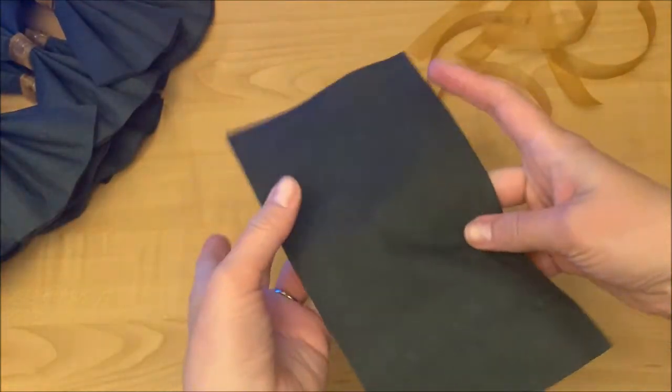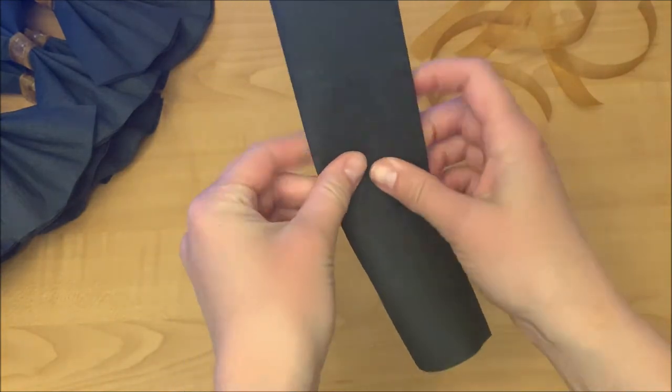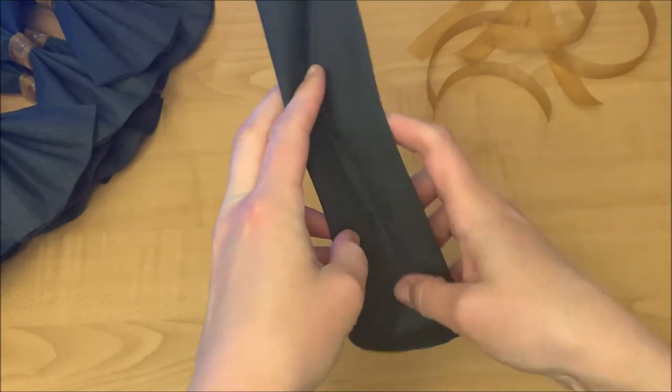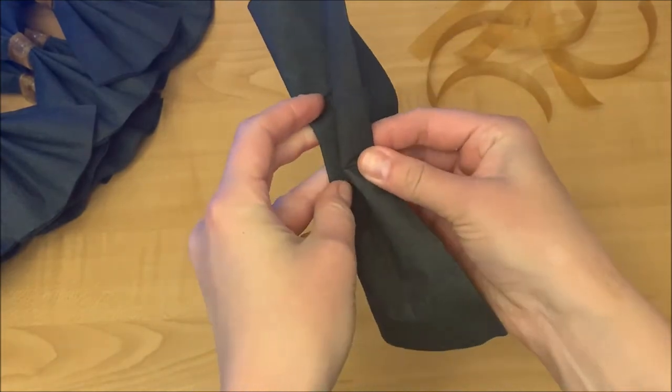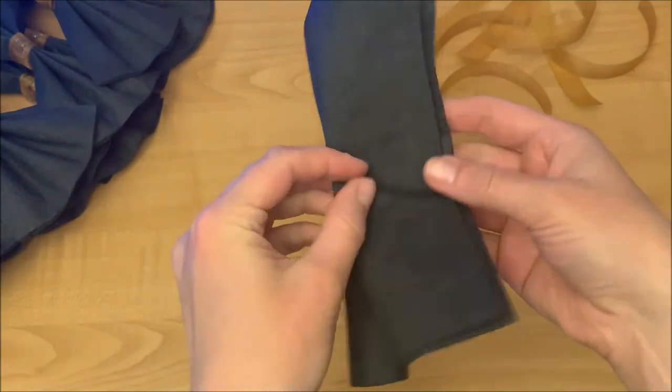It looks like I cut them a bit too long — you can save yourself a few inches and cut the ribbon just long enough to wrap the napkin after folding it into this cute bow shape.